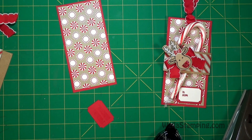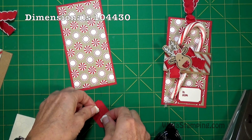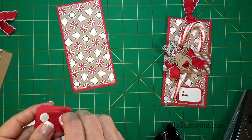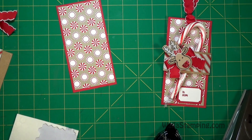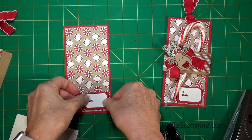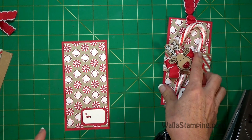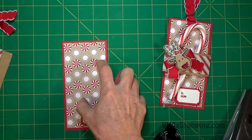I also just used the snail to adhere that to the tag — no, I'm sorry, I told you a fib. You can use snail, but I actually used my dimensionals. If you don't want it popped up off your gift tag then it's fine to use the snail, but I wanted it to kind of stand up off the top of the card, so that's why I'm using the dimensionals. I'm just putting that in the lower right-hand corner.